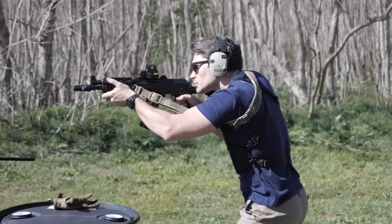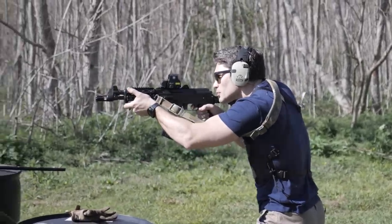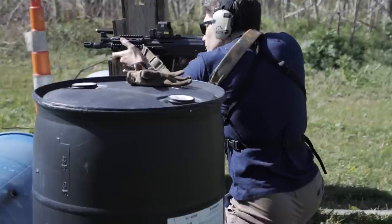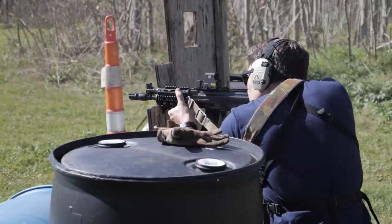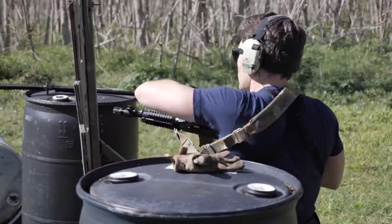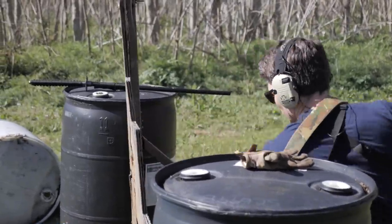Historically an issue with .223 AKs has been unreliable feeding. I don't know if that's a magazine curvature issue, a gun issue, or if the AK pattern rifle is just allergic to .223/5.56, which was invented specifically for the M16. It's normally pretty unreliable. So how was it at the range for us? We'll get there.